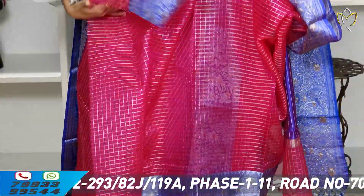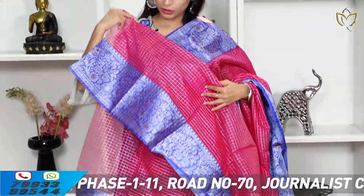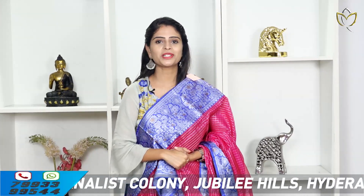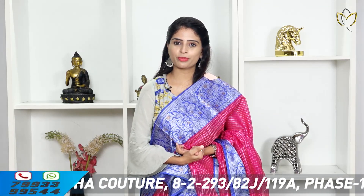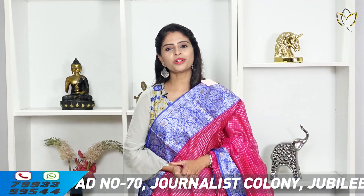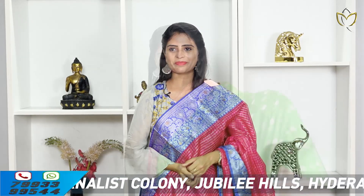We will attach a running style blouse. We can do different levels of stitching — contrast or simple stitching, muggam work, everything is available. For perfect stitching, you don't need to visit directly; you can share your measurements. This saree price is ₹4,250.